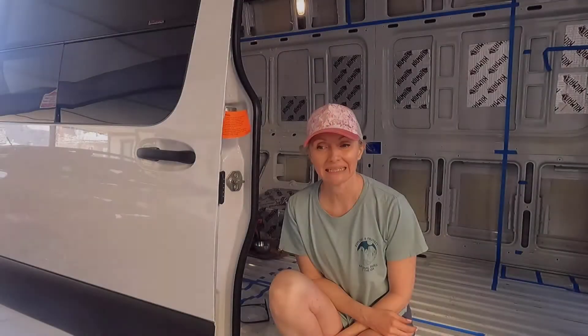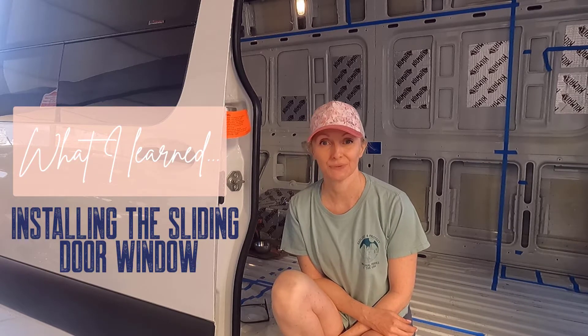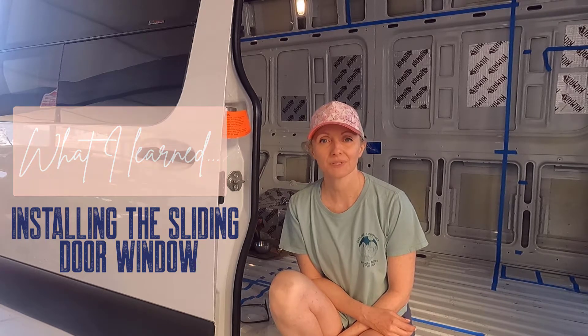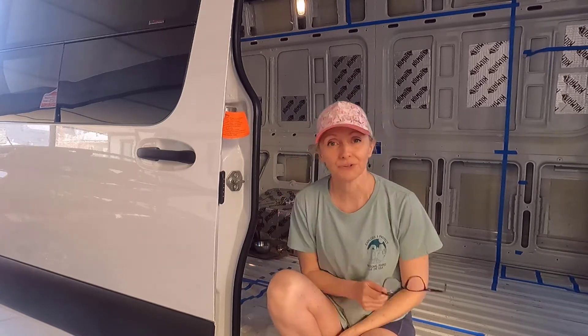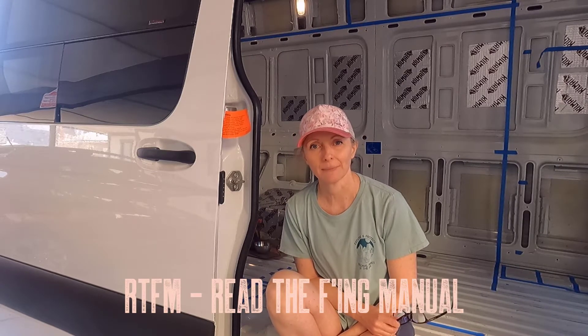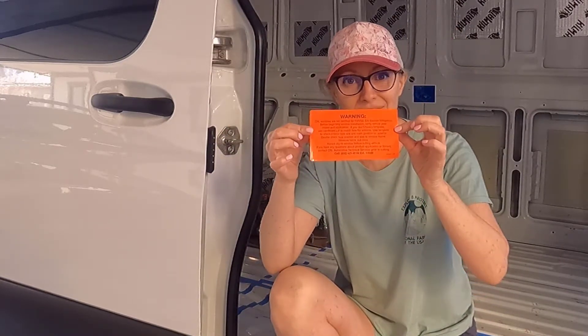I'm making a 'what I learnt from this subproject' video for you. There were some errors made in this, and I want to start with RTFM — on the glass that came with the window was a big orange warning that I didn't read until this afternoon.